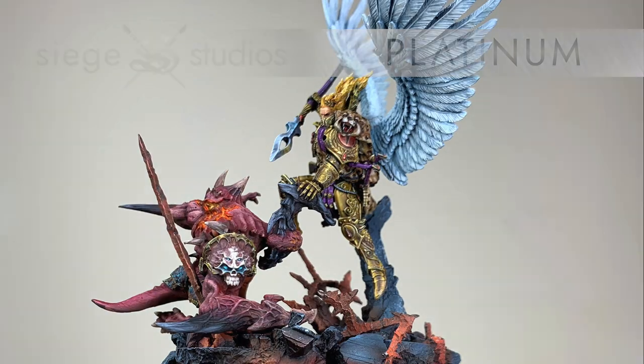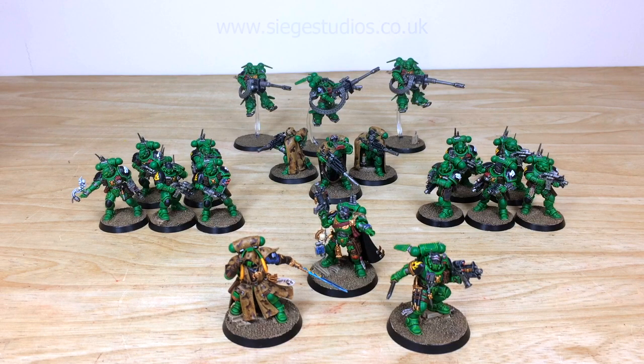If you're interested in commissioning with us here at Siege, all you need to do is head to the description of this video where you can find the link next to the text that says 'Get a Quote.' That takes you directly to the Siege Studios website and our contact form, where you can complete the form by selecting the relevant drop-down options for your project, and in the message section include a list of models in our model list format. Once completed, fire it off to us and we'll come back to you with a quote and get the process started.